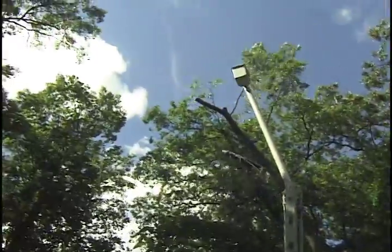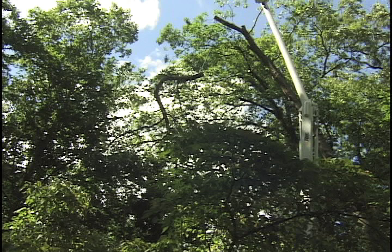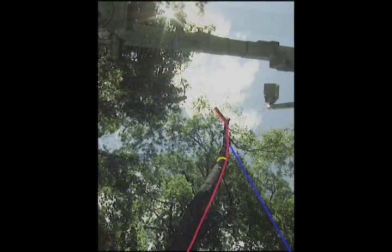Notice the angle that this tree was on — it was leaning pretty hard to the left. In this picture the bucket was maxed out, so we had to take that whole top from there, which is a fairly significant piece, especially given the lean of the tree and the fact that the root plate was so far lifted. Here's the same tree from a different angle. The lowering line is running down the trunk of the tree.